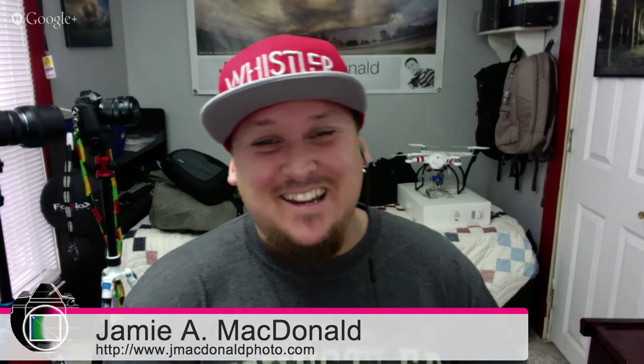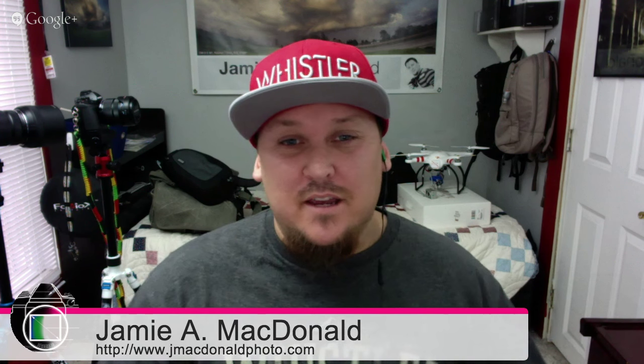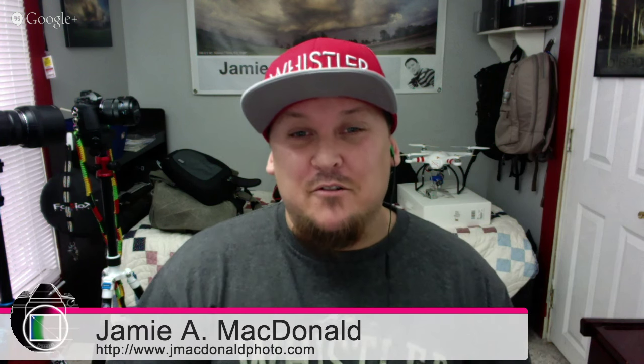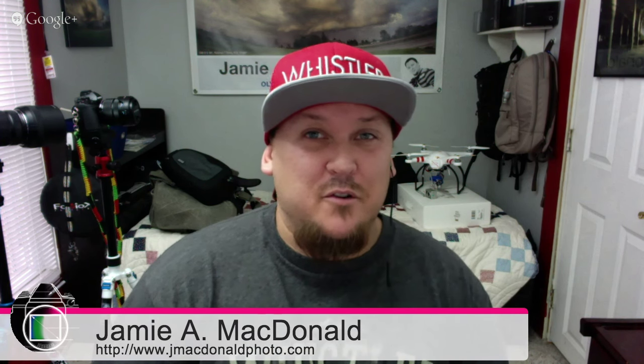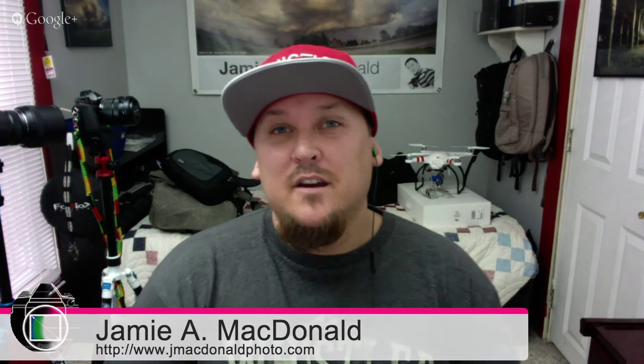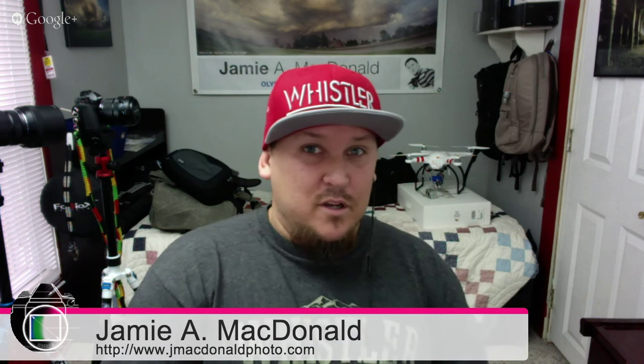Hey, what's going on everybody? Jamie McDonald and Mike Beaning here with episode 16 of Mirrorless Minutes. The working title of this show is 'Olympus is going wide.' If you're an Olympus user or a Micro Four Thirds user in general, you probably know what that refers to — the two new lenses Olympus has officially unveiled: an 8mm f1.8 fisheye, part of their Pro line, weather sealed, metal construction, and a 7-14mm f2.8 Pro lens as well. Welcome to the show, Mike.